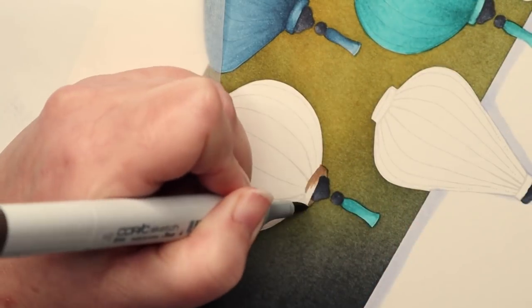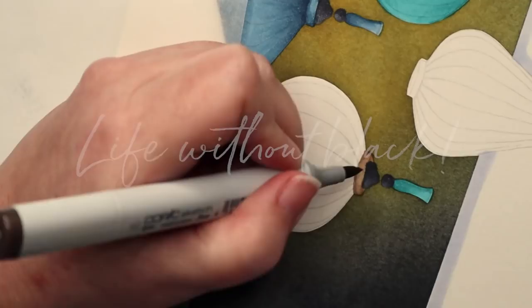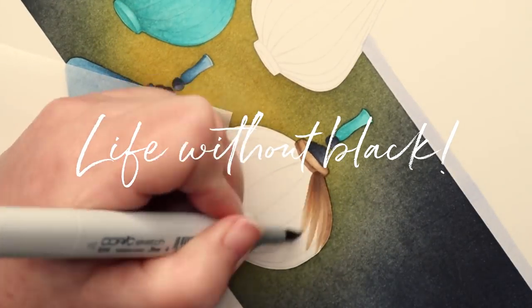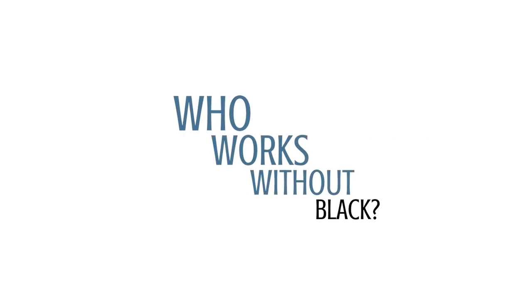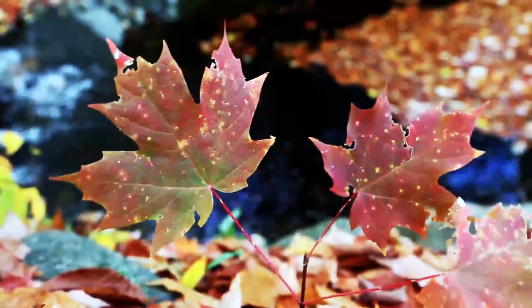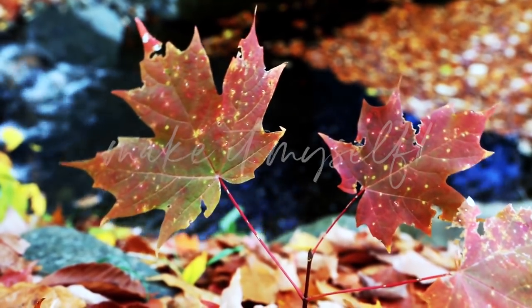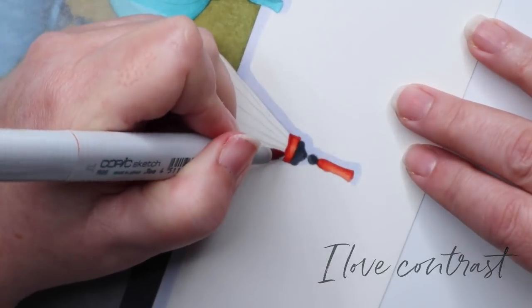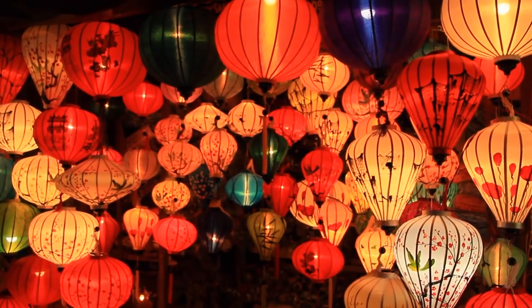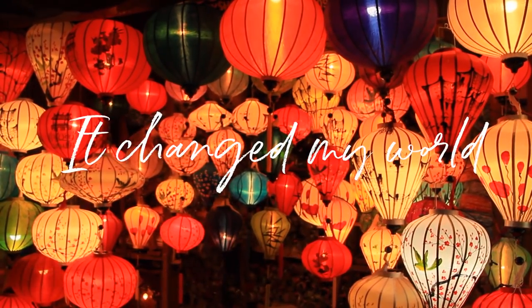I went home that afternoon so frustrated. It was slowly sinking in that I was looking at another two months of class without access to a very important color. Who works without black? Now when I get mad, I get stubborn, and I don't like to lose. So if I wasn't allowed to use the color black, I was darn well going to figure out how to make my own black. Wimpy pastel projects are so not my style — I love contrast. The days that followed set the tone for my lifetime of artistry. It changed me, and it changed how I see the world.